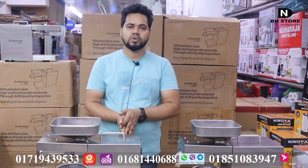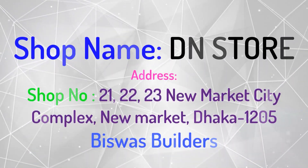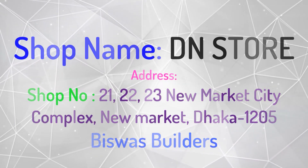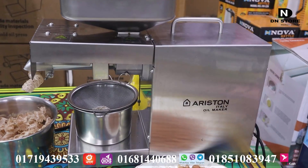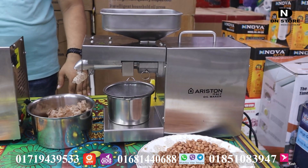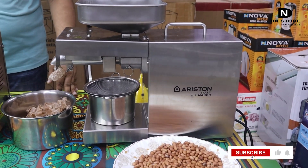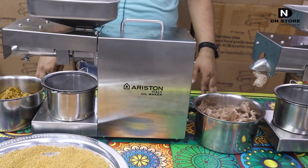This is the New Market City Complex, Biswas Builders, Grand Floor, Shop No. 123-12. Hello everyone, thank you very much.